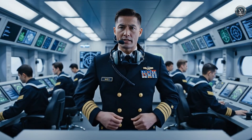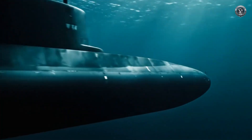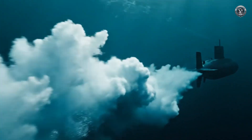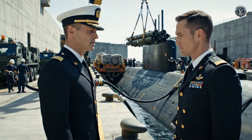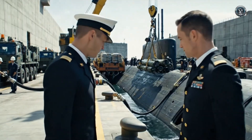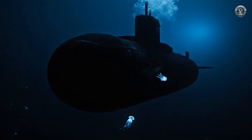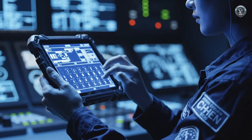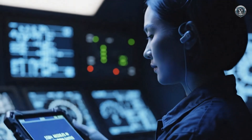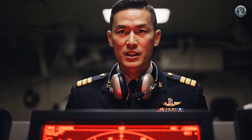Contact gone — torpedo impact confirmed. Target breaking up. Evasion successful, Captain. Secure all alarms. Damage report: negative. All hands, speed up to 20 knots — get us out of this patrol box immediately. Top off the oxygen and ballast. Load tubes one, two, and four — we sail with the tide in two hours, no delay. Launch systems verification complete. Guidance alignment is nominal. All tubes locked and ready, Captain. We are the silent shield, the final deterrent. Let us hope the seal on this weapon never breaks.